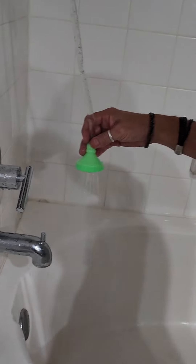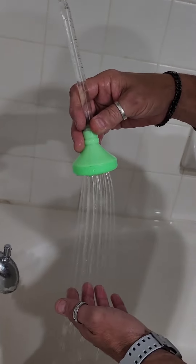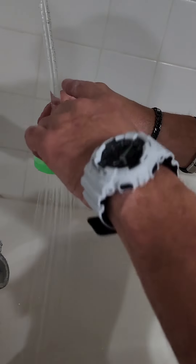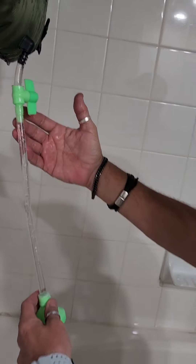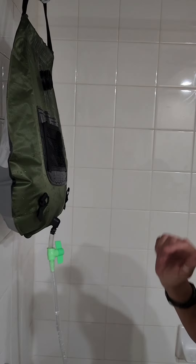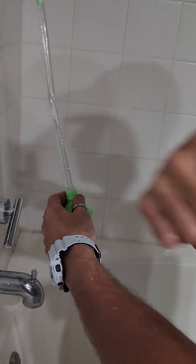That actually is pretty good. That's way better than we had before. If you actually look at it, there's no bubbles in the tube whatsoever. So we're totally draining. That'll help for sure.